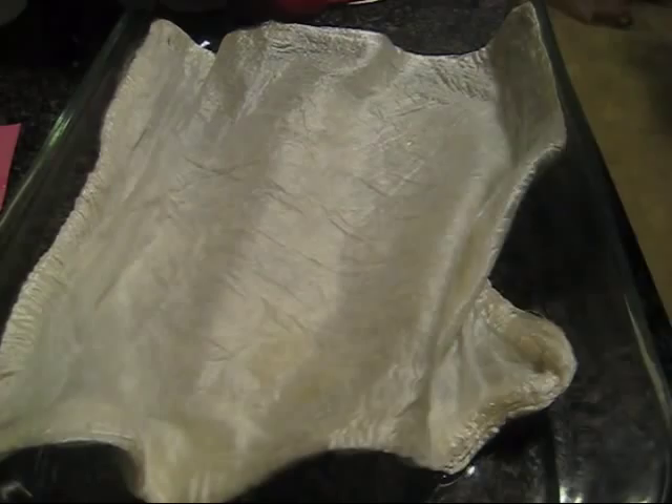Hi everyone! I am Rebecca from ChemKnits and today I'm here with my friends from AllFreeKnitting.com to talk to you about dyeing silk hankies.